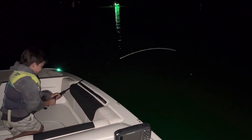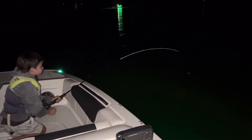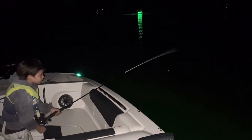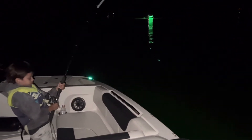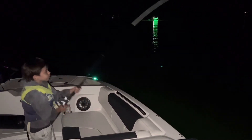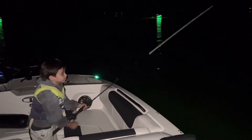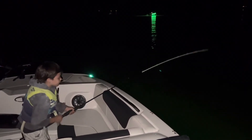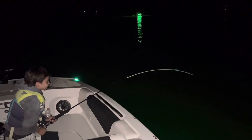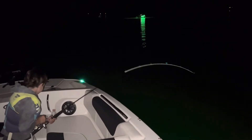Let him run. Don't break it off. Remember, lift up. Reel down. Don't let it slack, though. Not so hard. Slow down, you're going too fast. It's not a marlin, man. Keep reeling. Just keep steady pressure. He takes off — just let him run.